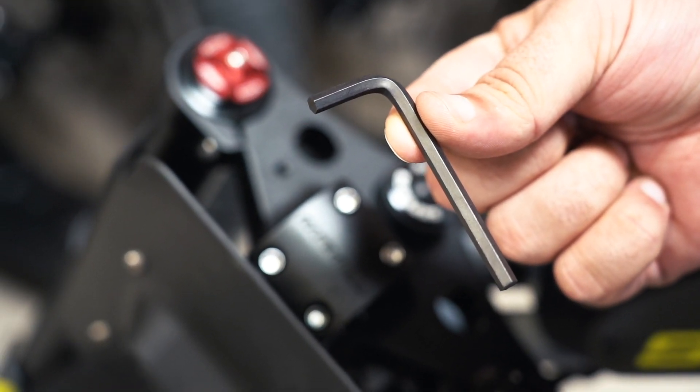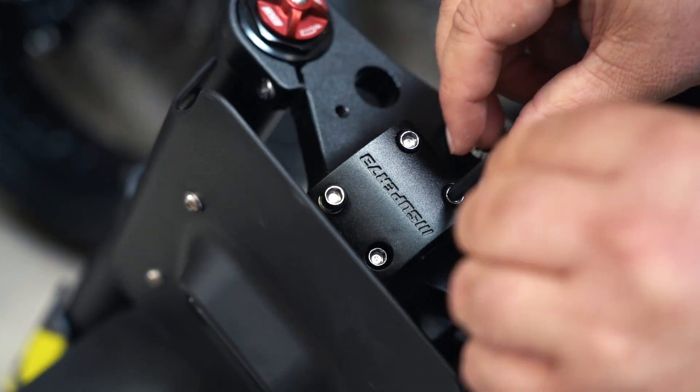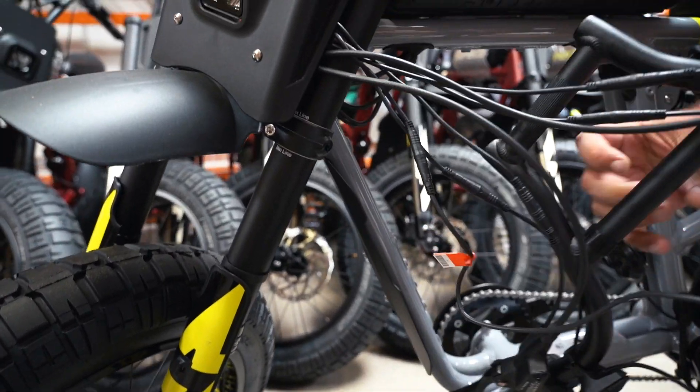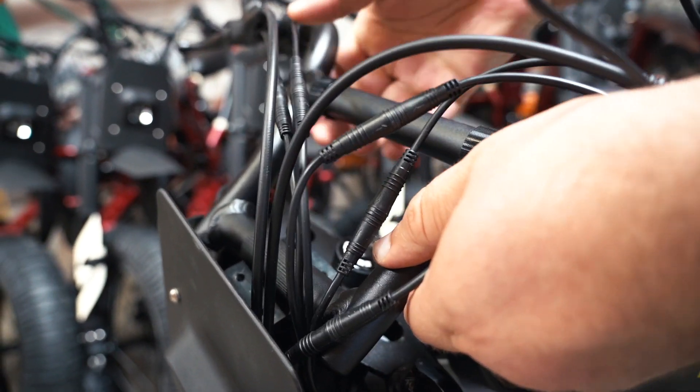You will need the 5mm Allen wrench for the handlebar installation. Remove the handlebar clamp using the 5mm Allen wrench and keep the hardware and clamp safely set aside for the installation. Place the lower crossbar of the handlebar into the groove of the top crown and place the clamp over top of the lower crossbar.